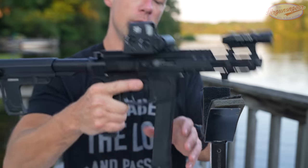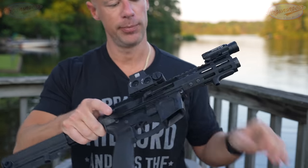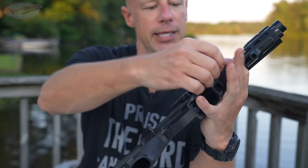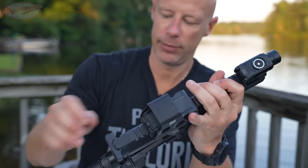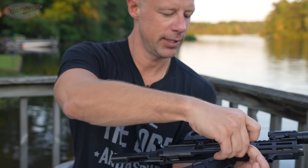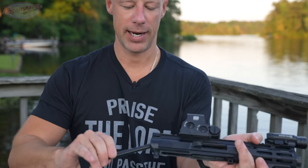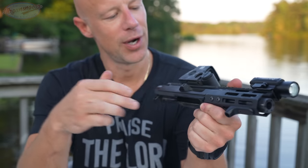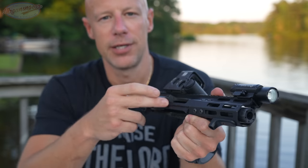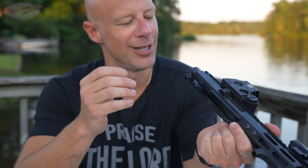Moving back to the upper and lower receiver — let's take the magazine out, verify we're clear, and disassemble it to get into the parts and features. It disassembles just like any standard AR-15. It is tight — that front pin sometimes doesn't want to come out, which is a good thing for those who like a tight fit. We do have our shell deflector here. There's no port cover, but the shell deflector is there to kick the brass forward so that left-handed shooters aren't getting pelted with brass in the face.